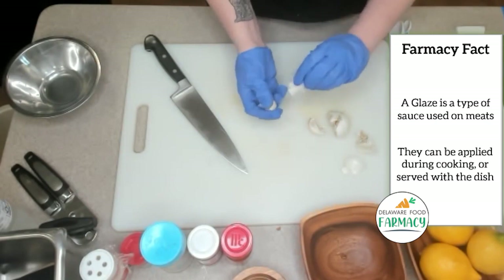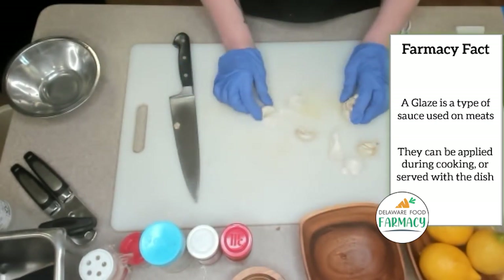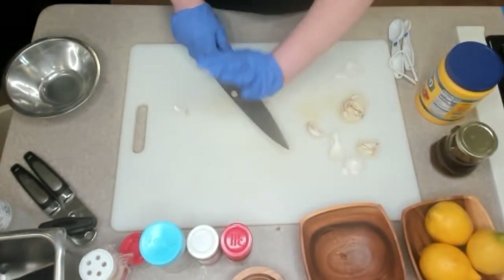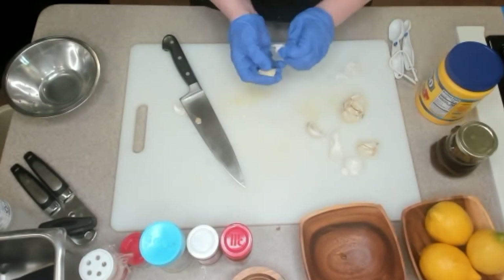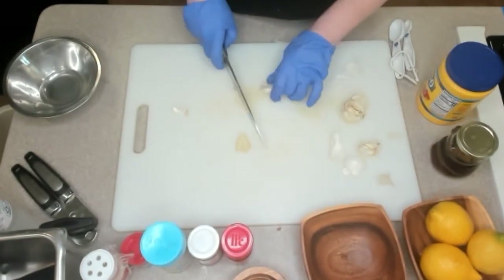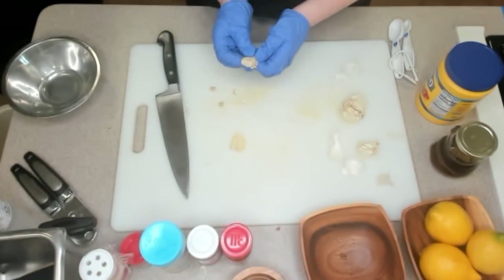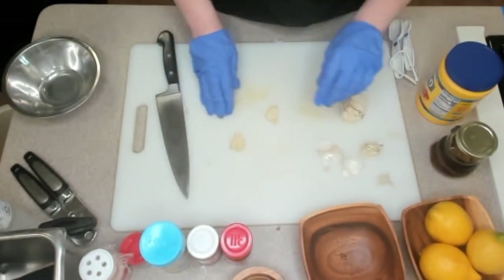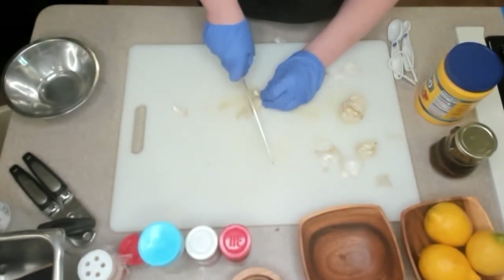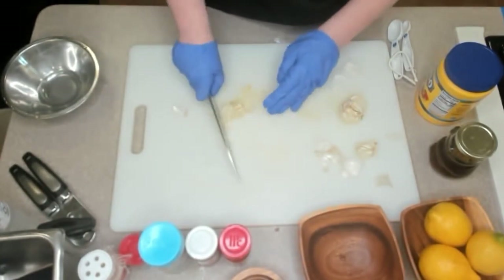First thing we're gonna do is chop up some garlic. The bottom is what holds everything together, and I always cut it off so that when I turn it on its side and smash it, it will come right out. It works better with more fresh garlic than this, to be honest. Either way it will still work — you can usually hear a crack. And we're gonna mince these. All this is gonna add extra flavor.